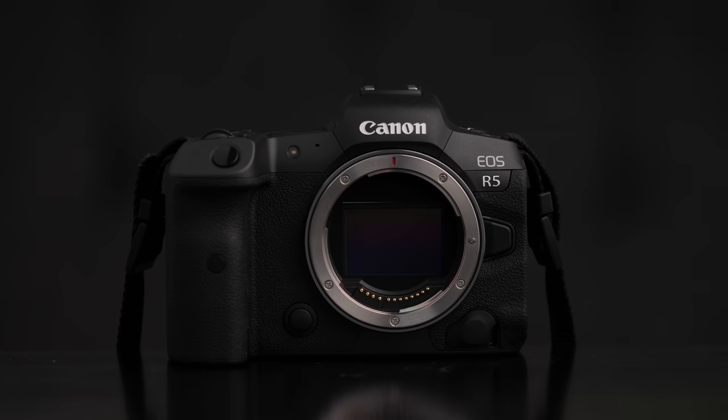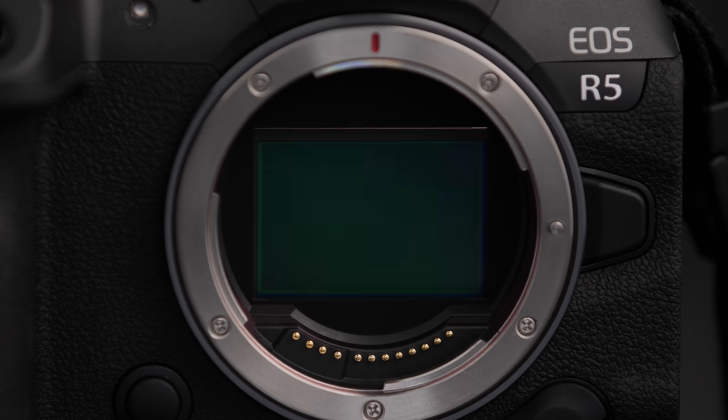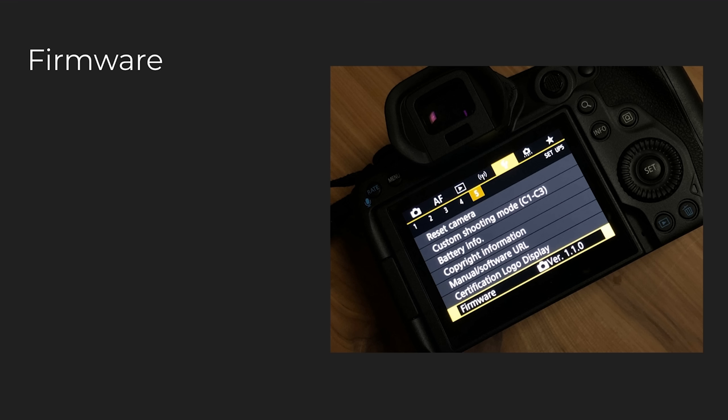This is a rental unit that I paid my own money for. Canon didn't send it to me — it's not a freebie loaner. I went out of pocket because I've criticized it in the past for its overheating issues, but I really wanted to know how it actually felt to use the camera day-to-day and week-to-week, taking both photos and video. That being said, we need to talk about the firmware, because that's probably one of the most important things about the R5.